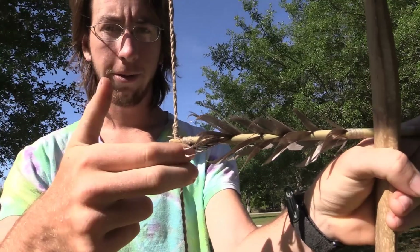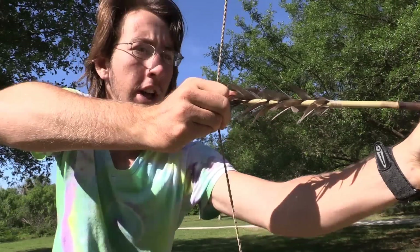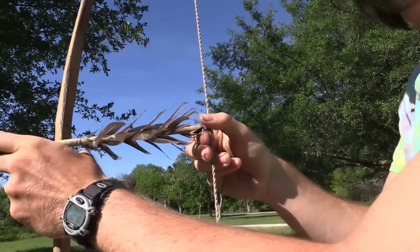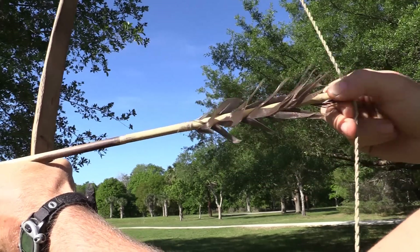The next grip we're going to show is the tertiary grip, and I actually kind of like this one. Basically, the way it works is you put both your fingers right below it, and then you bring your thumb around the other side. So from the other side: put your fingers below it, bring your thumb beside it, and pull like that.